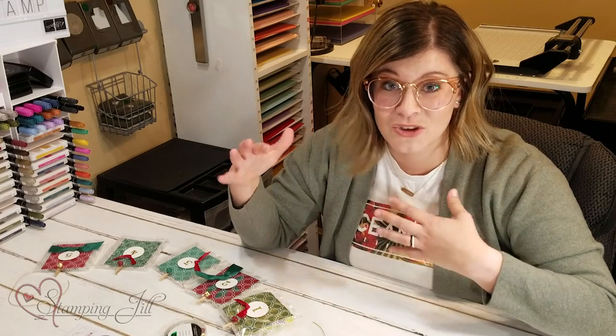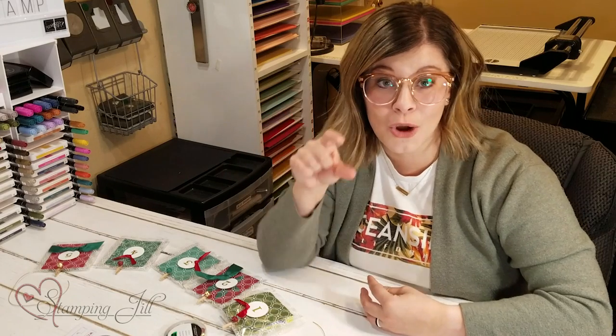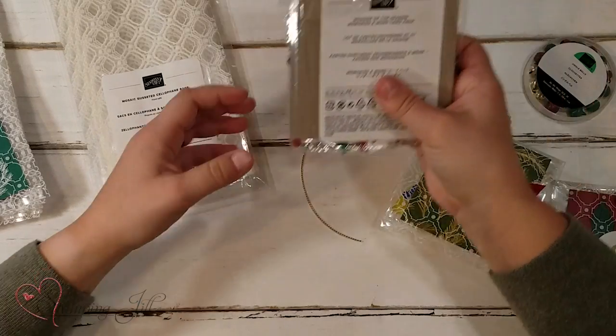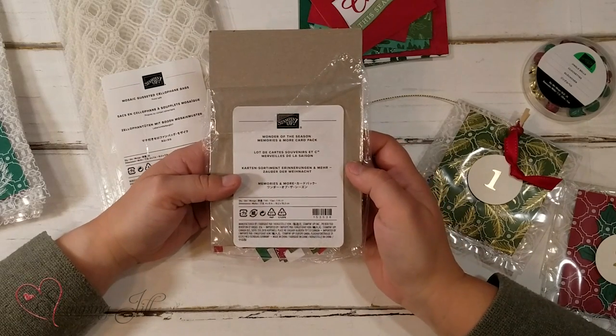For the past years we've had a special advent calendar with little notes of service that we do every day, and then the kids get a little treat too. But I thought this year it was time to upgrade and do something new, so I'm excited to share with you this Wonder of the Season Memories and More card pack.